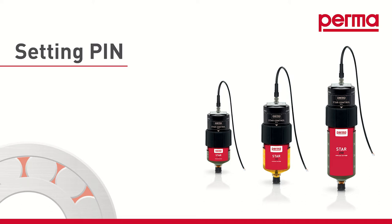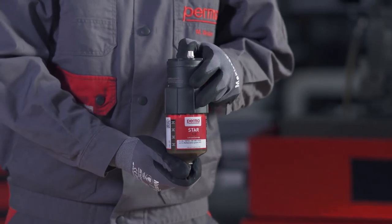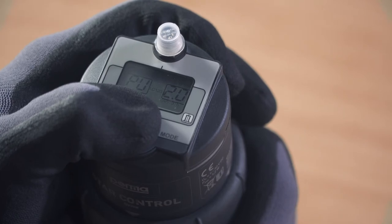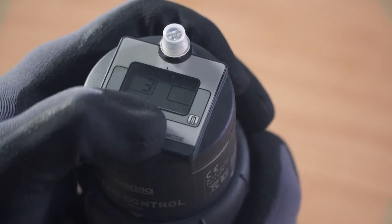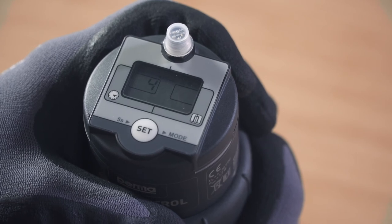If you'd like to safeguard the PERMA-STAR control after configuration to prevent a third party from making changes, you can define a PIN. To do so, press and hold the SET button for 15 seconds. The digits 00 will flash in the right-hand field on the display screen. You can set a number between 1 and 99 as the PIN by pressing the SET button repeatedly.